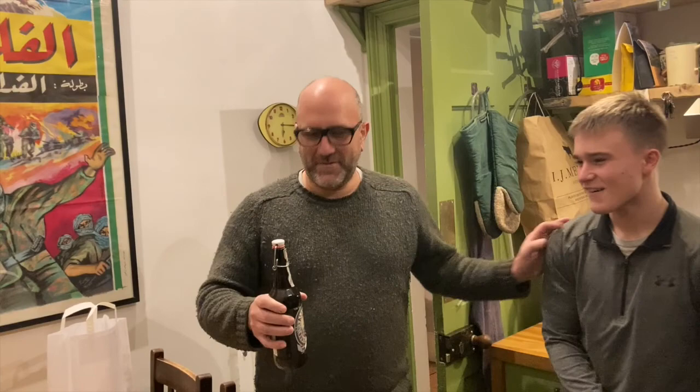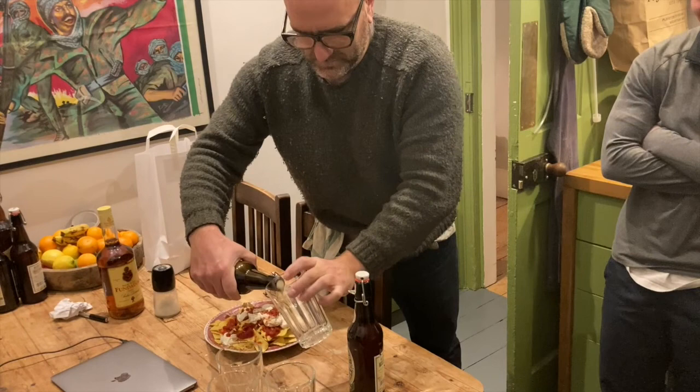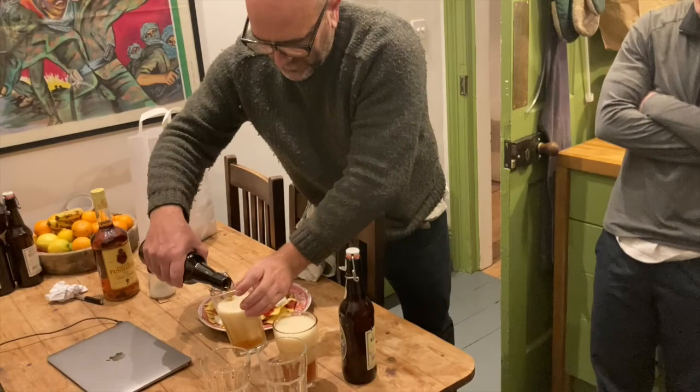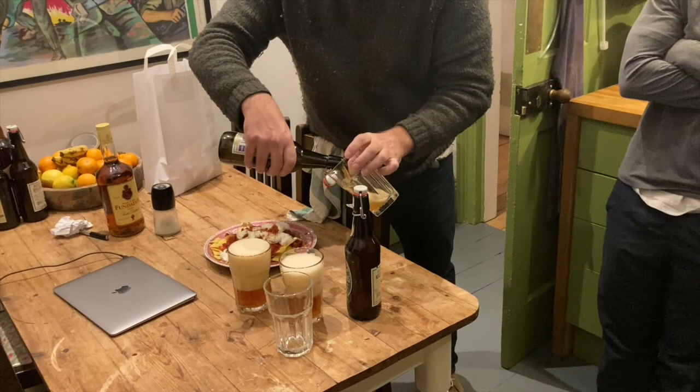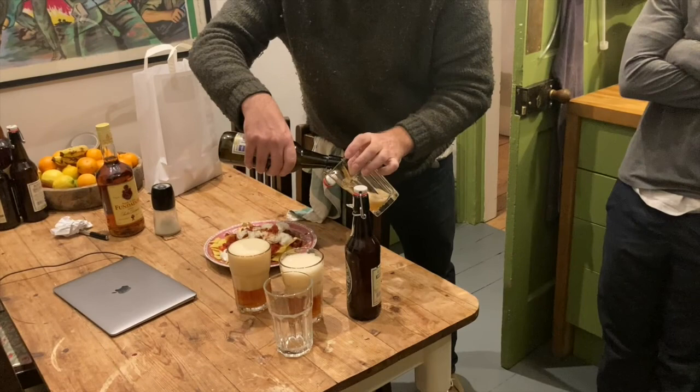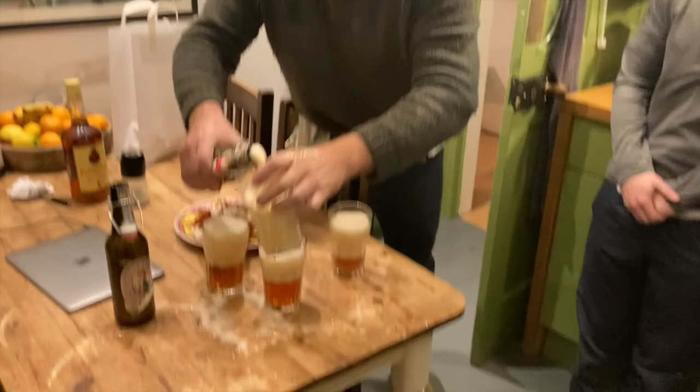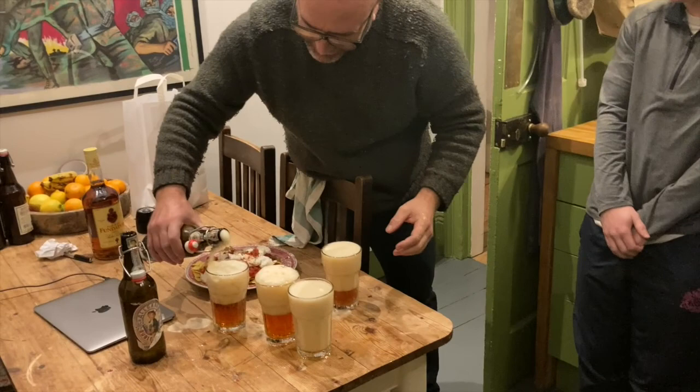It's now December and the beer's been in the cellar for two months — it's ready to drink. We're going to open it and see what happens. One bottle was a little bit livelier than the rest on opening!